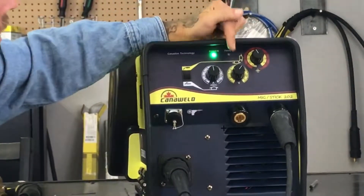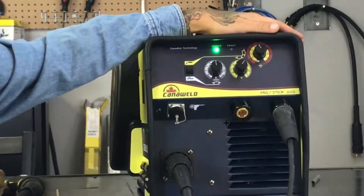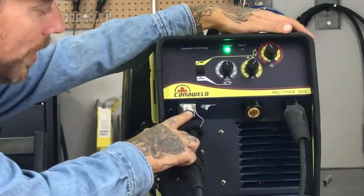So we're going to flick this up here. We have our voltage control here and our wire speed here. You can also see that this unit will accept the spool gun — it's got the pin connection here.